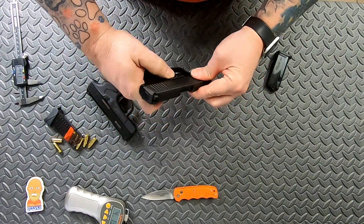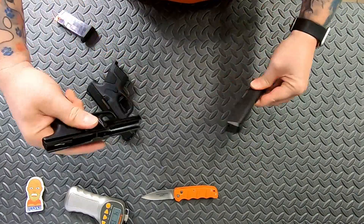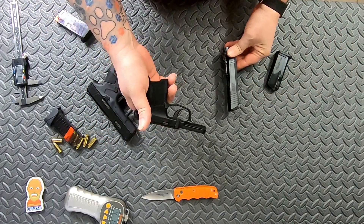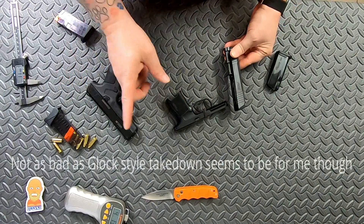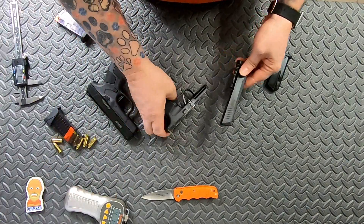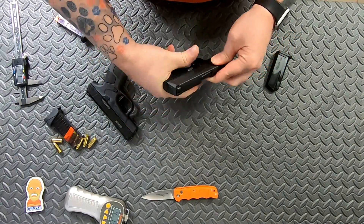For the SIG, you lock it back, turn the takedown lever, unlock, and the slide comes off — no trigger pull required. I prefer the SIG takedown; the Mossberg's is kind of a pain. Both have captured guide rods. Reassembling the P365, you run the slide back and it flips the takedown lever back up.